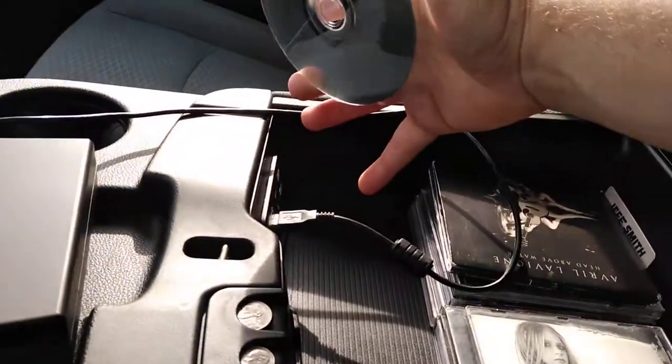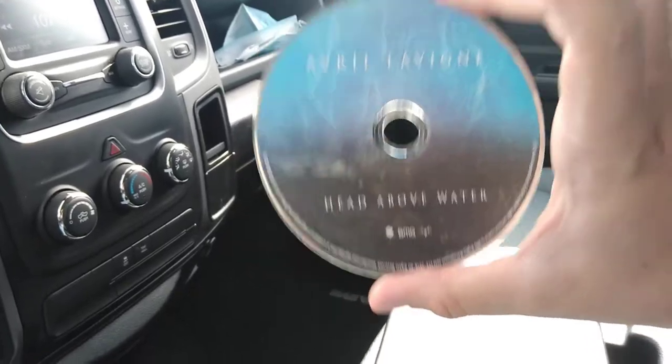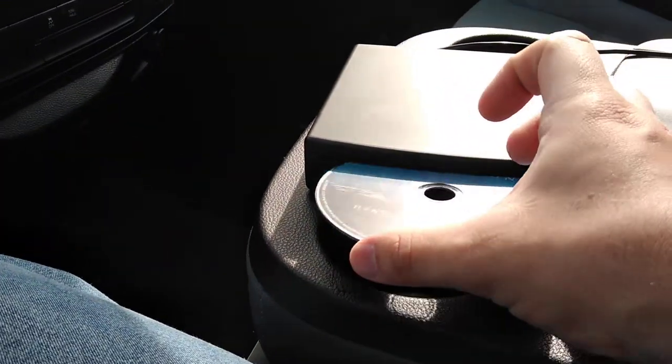So what you do is plug that in, and as you can see, Avril Lavigne 'Head Above Water.' Check out my review of that CD — you just put it inside the slot.